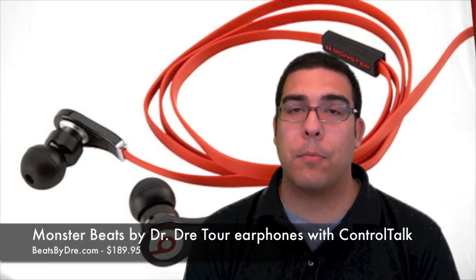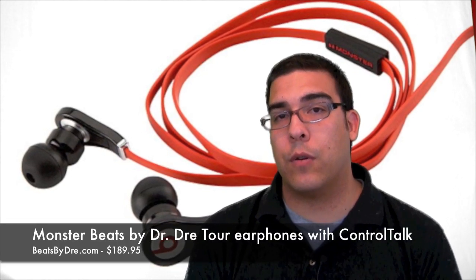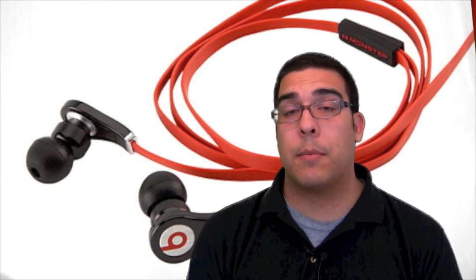Hey guys, welcome to another video review brought to you by buymeaniphone.com. I'm Omar and the product I'm going to be showing you today was sent to me for review by Monster — it is the Monster Beats by Dre Tour Earphones with Control Talk. This is a pair of headphones that comes with a built-in microphone. Monster finally sent me a pair to test out and review for you guys, so we're going to switch over to the close-up camera and talk about my experience with the Tour from Beats by Dre.